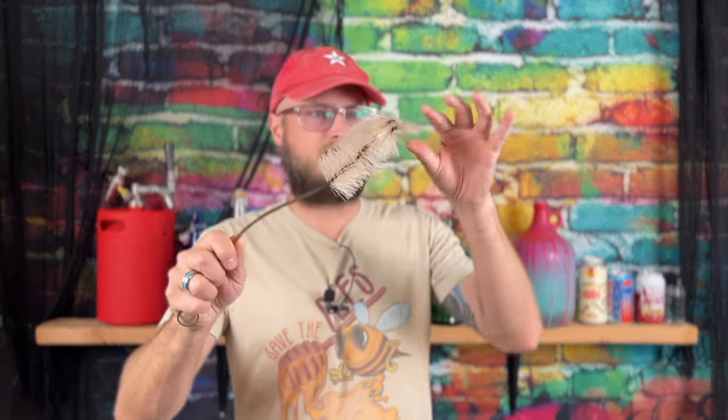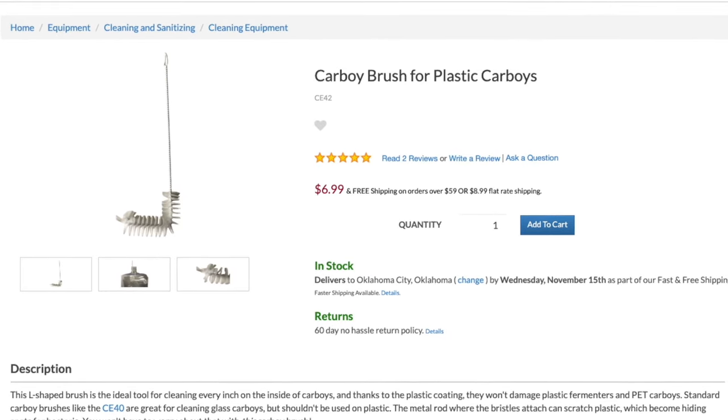Next up, bottle brushes. Most homebrewers should have bottle brushes. A lot of beginners don't because they just don't see the value in investing in them yet. But if they don't have them, they need them. And if they do have them, they're probably starting to wear out. Over time, they get kind of corroded and rusty — stuff like your child's hair gets caught in them. It's always great to have replacement bottle brushes.